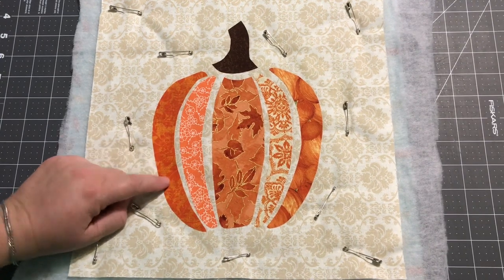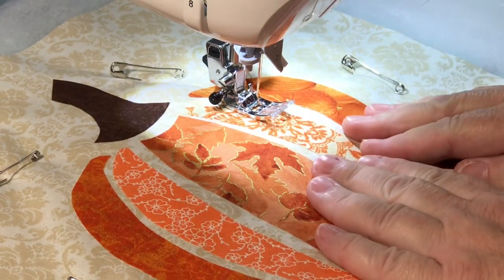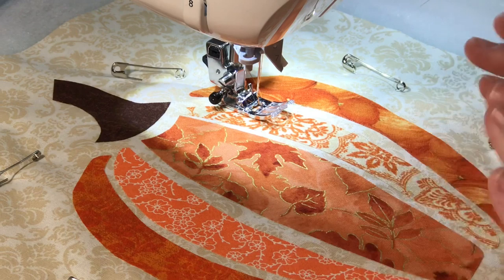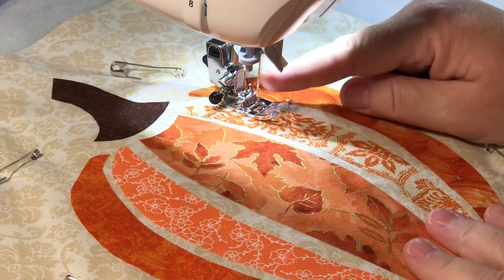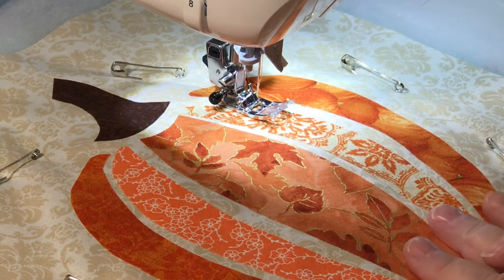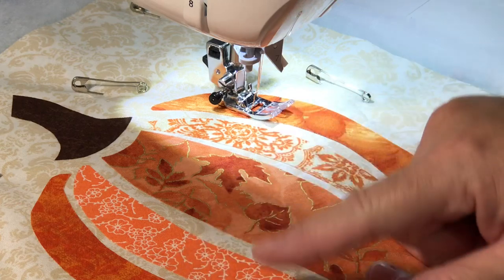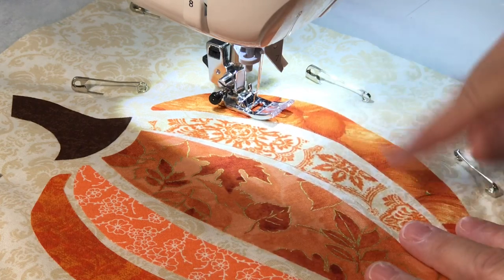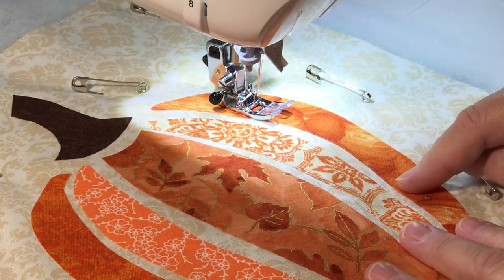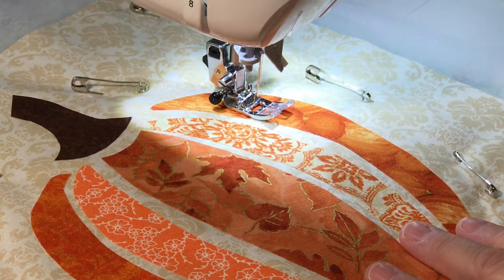Enough chitter chatter, let's get to the machine and I'll show you how this goes. I have orange thread in my top and my bottom because I'm going to do my pumpkin first, and then I'll switch out to the brown. You can start and do any section you'd like, but I'm going to stitch around them and then just jump to the next one and cut the threads later.